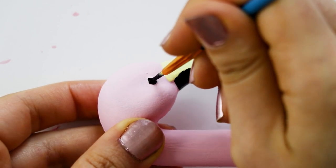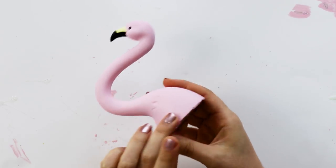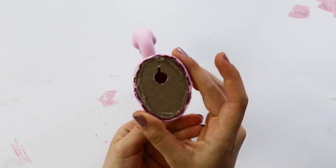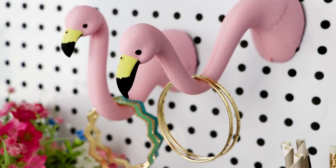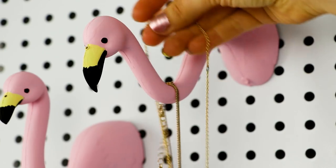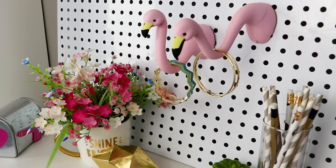And of course to paint the flamingo's eyes to finish it off. Once you're done painting, it should look like this, and then you're done! Just hang it up on a thumb tack or a nail, and you can hang up your jewelry in a really fun summery way. Hang them up high for necklaces, or down low for bracelets.